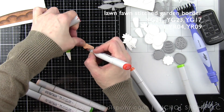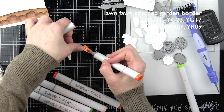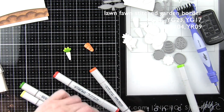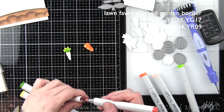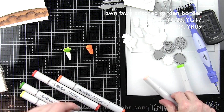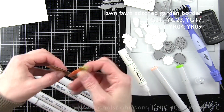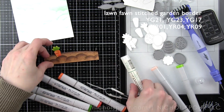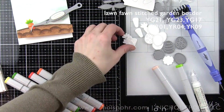I've also die cut my carrots from the Stitched Garden Border set from Smooth White Cardstock and I'm adding color to those with Copic markers. For the carrot itself that's YR01, 04, and 09, and the top of the carrots is YG21, 23, and 17. I colored one on screen but for the most part I'll color the rest off screen because there are four more carrots and that's going to save us a little time today.